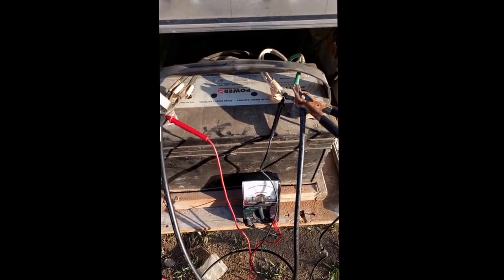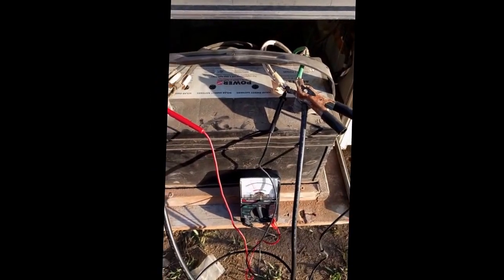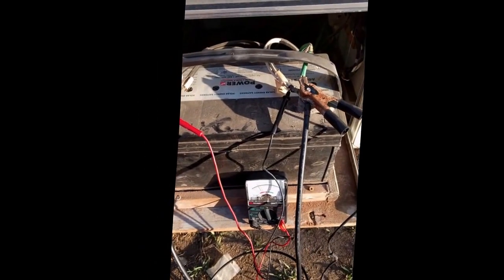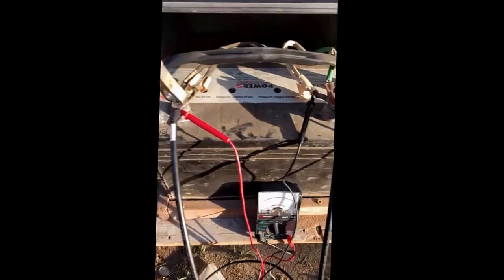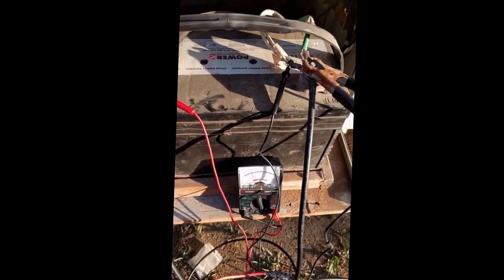Having sat for about a year without being charged, it dropped down to 5.6 volts — that's very bad for the battery, but I'm hoping it will recover. There's a bit of bulging on the sides here, but we'll see what happens.